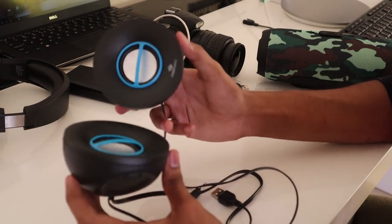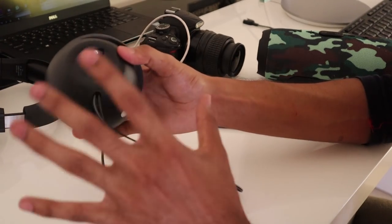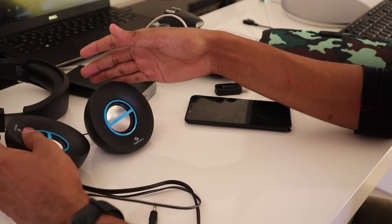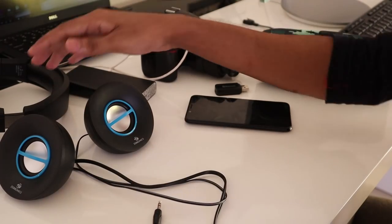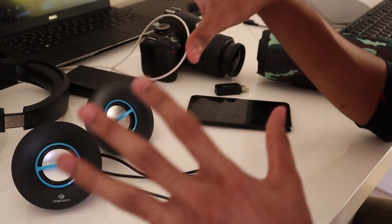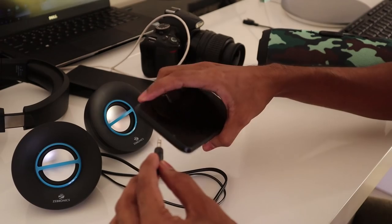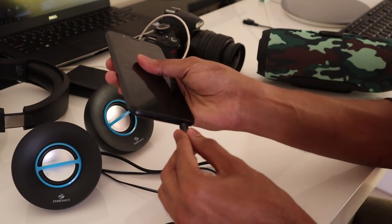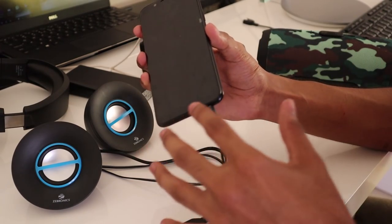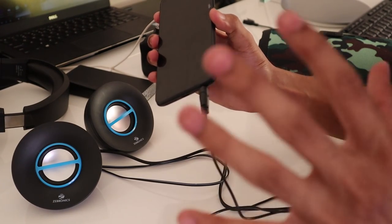Now, this is a computer speaker for home theater. When you are on the internet, you can use it as a home theater or whatever you want. People have a home theater and all the speakers. You can connect it as a phone.